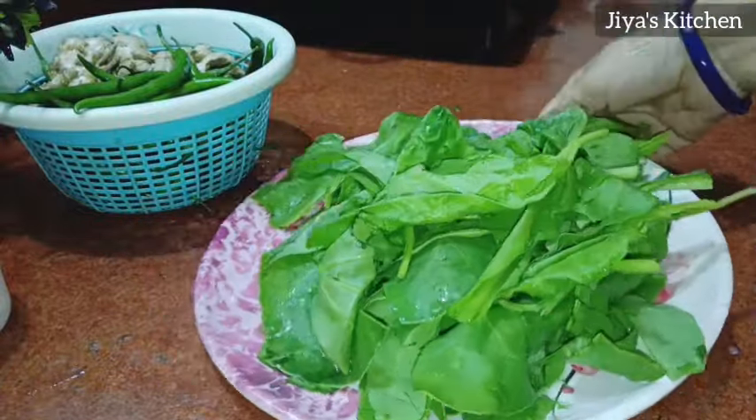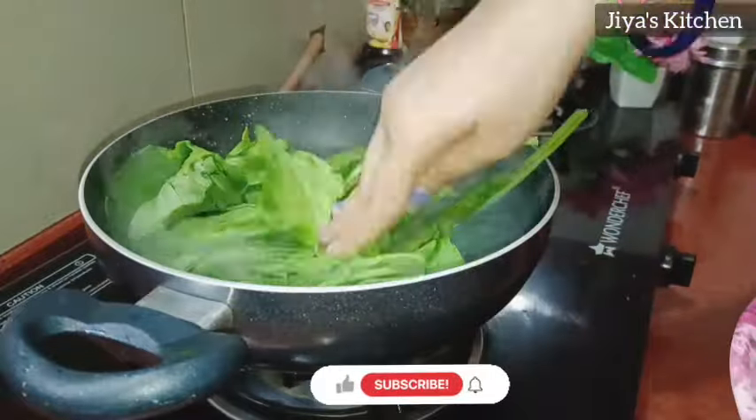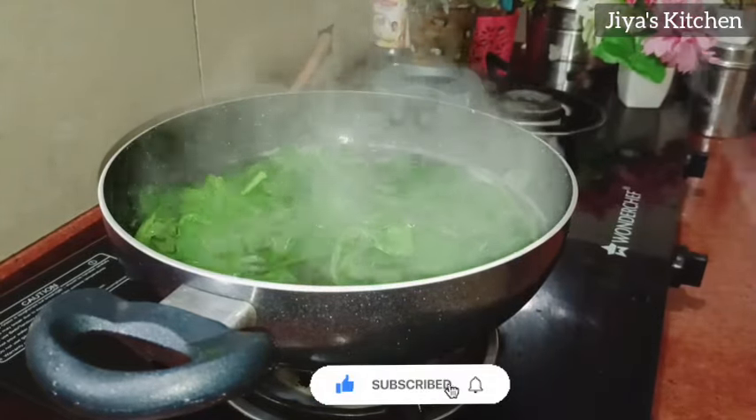So let's start. We will take it for 5 minutes. You have to add it in warm water, and then put it in dark water.